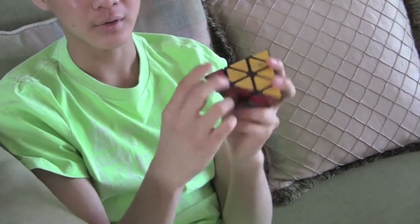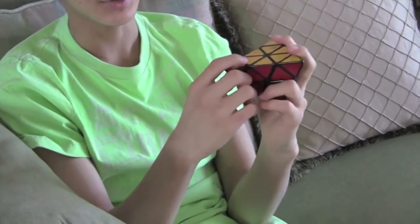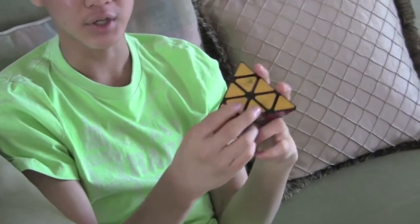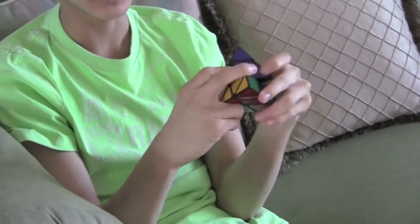There are twisting corners, which do not really affect the difficulty of the puzzle. However, these layers will also turn, which actually makes this cube a puzzle.